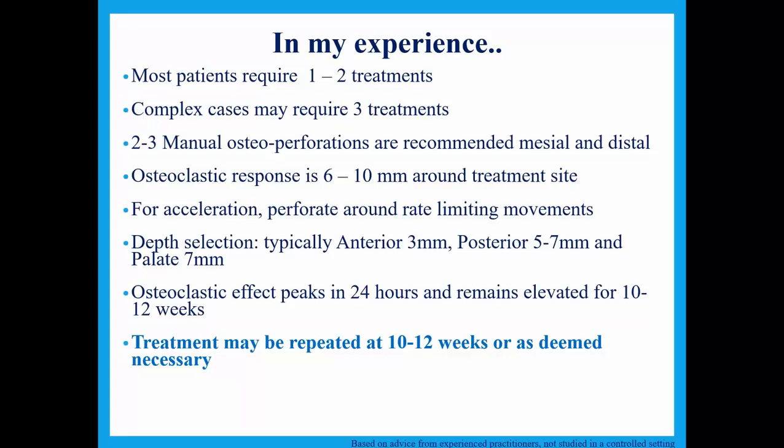As far as depth goes, you have a range anywhere from 3 to 7 millimeters. From hundreds of these perforations, most of mine are 3 to 4 millimeters. I don't really go to 5 millimeters that often, possibly because I'm doing a minimum of 12 perforations in the arch and getting all the way back to interproximal between first and second molars. My experience is 2 millimeters at minimum — especially towards the anterior — but mostly 3 to 4 millimeters of depth satisfies the case.